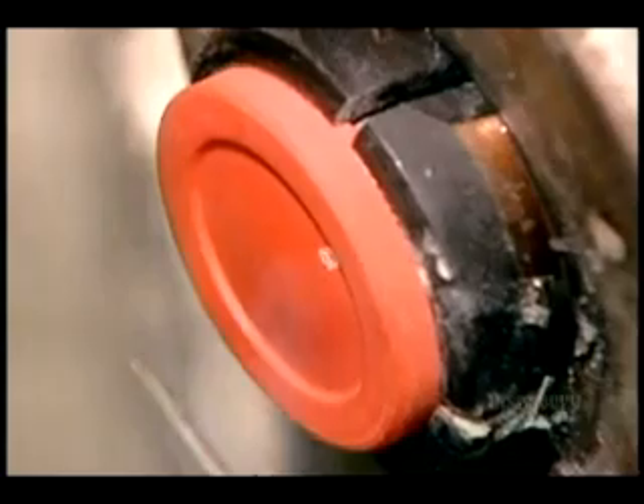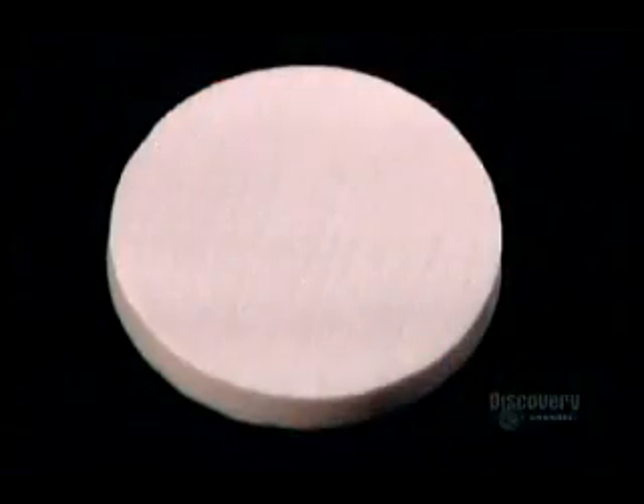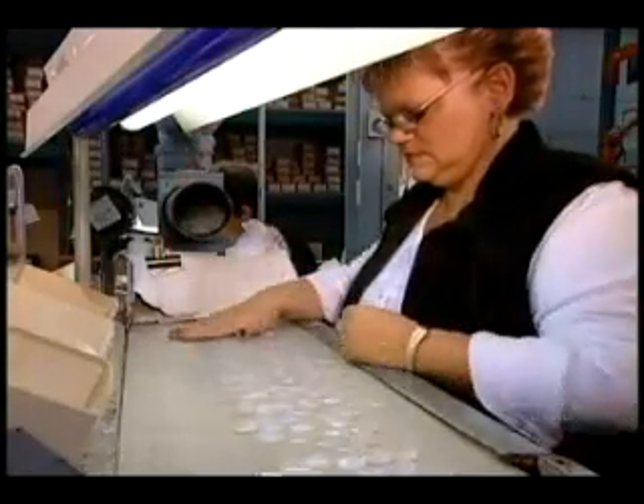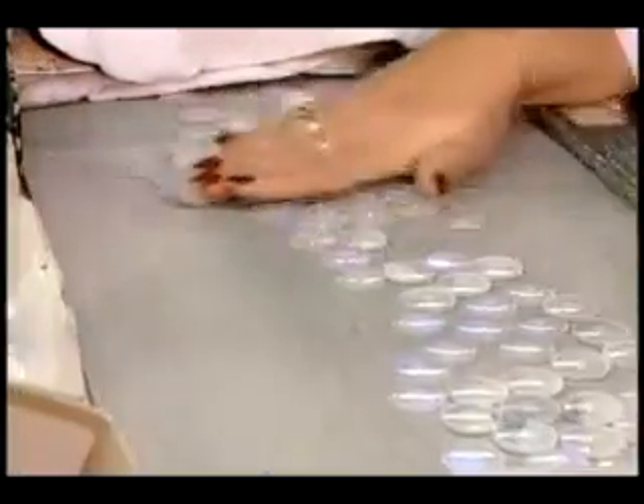Any type of button can be engraved with a company name or logo, using a computer-programmed laser machine. The laser beam burns the lettering into the plastic. Workers then visually inspect the finished buttons to make sure that none have defects.